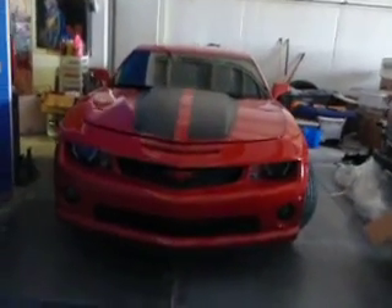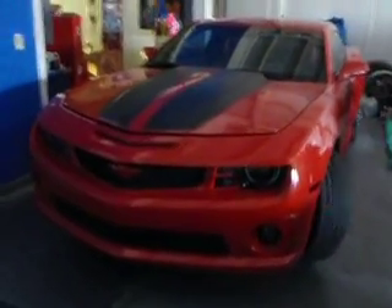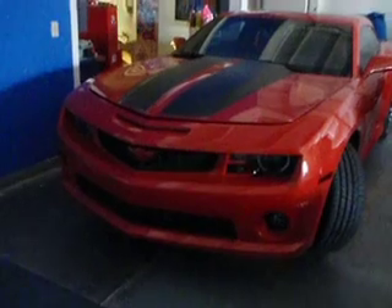Alright y'all check it out. We all know about this. This is a 2010 Chevrolet Camaro. It's for my man Jonathan, and this is one that we went ahead and showed it a little bit of accessory love.